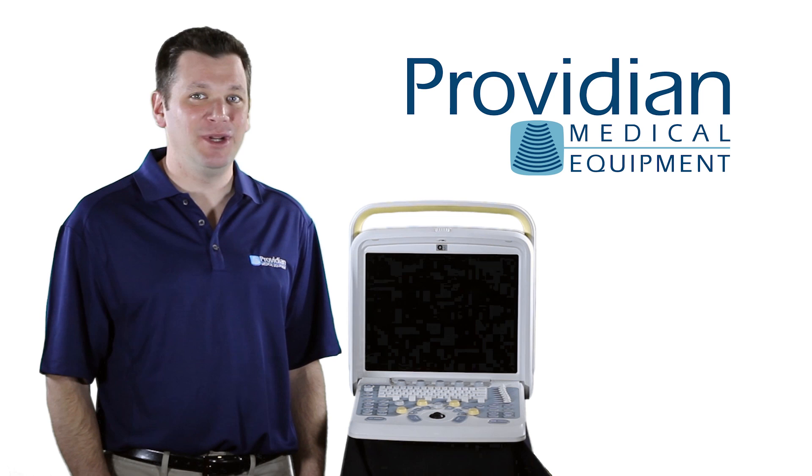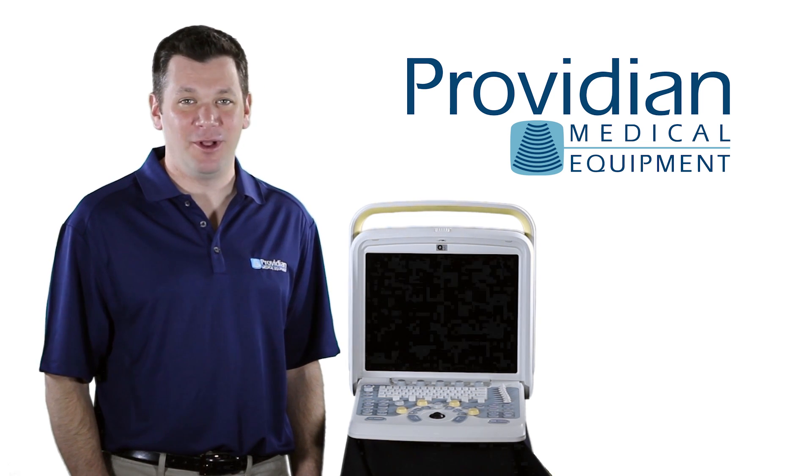I'm Brian Gill with Providian Medical and that's what you need to know about the Chison Q5 portable ultrasound machine.